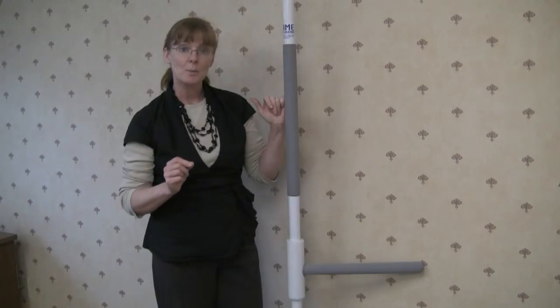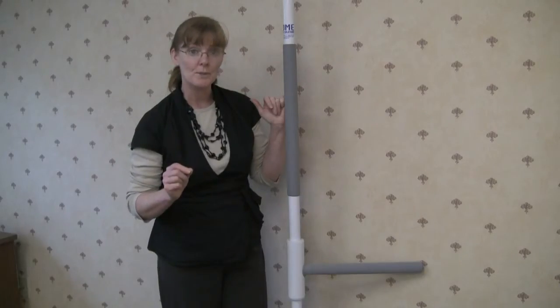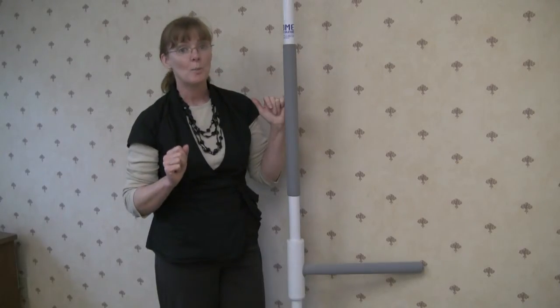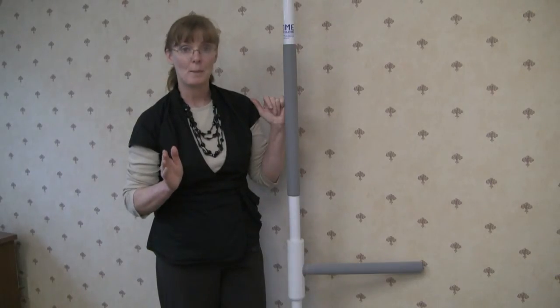The basic SuperPole can accommodate a person who weighs up to 300 pounds. The SuperPole heavy-duty can accommodate a person who weighs up to 450 pounds.